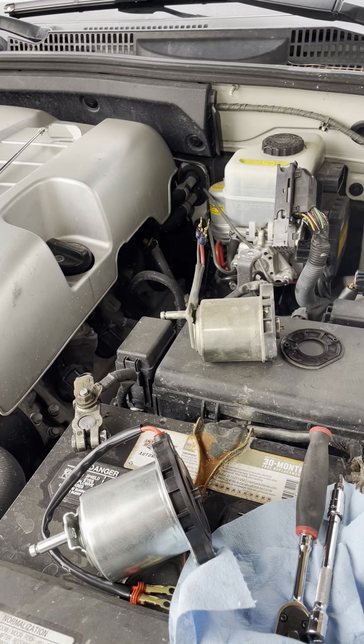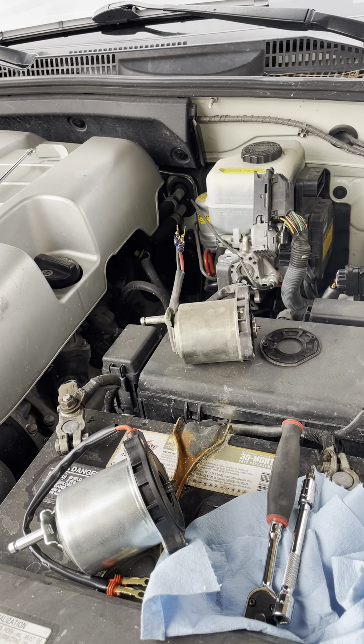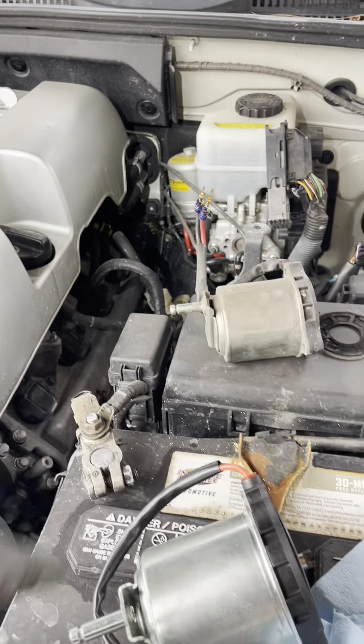Hey guys, this is just a quick video of how you remove the ABS motor on the Lexus GX 470, Toyota Sequoia, or anything that's using this system right here.